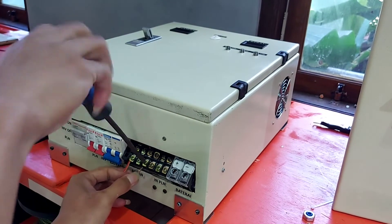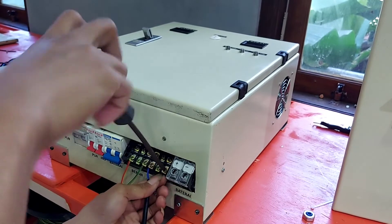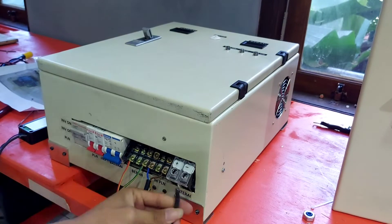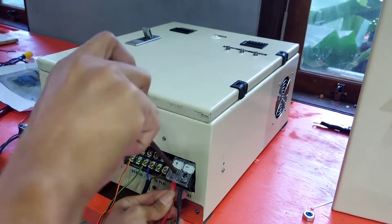Kita pasang dulu instalasinya. Ini bagian terminal blok di belakang: ada beban, ada input PLN, dan yang pojok kanan ini terminal dari positif dan negatif baterai.